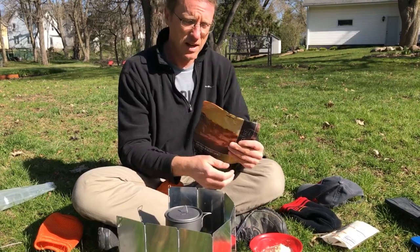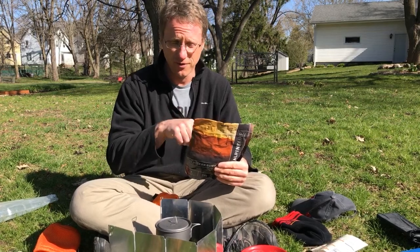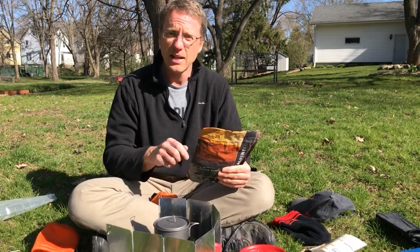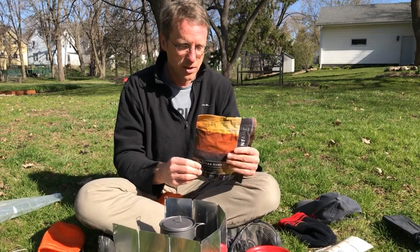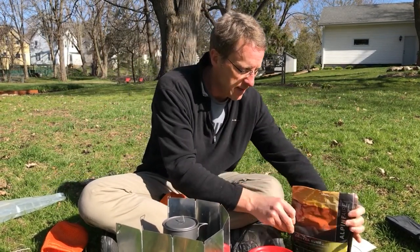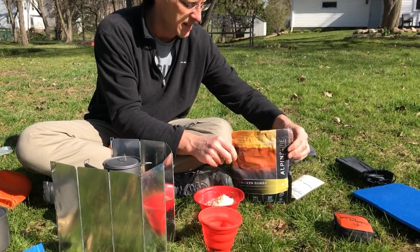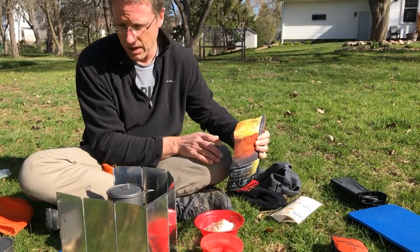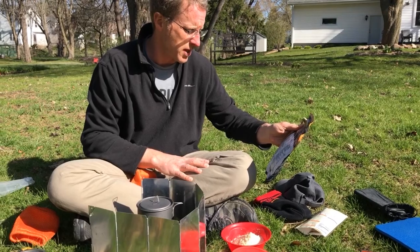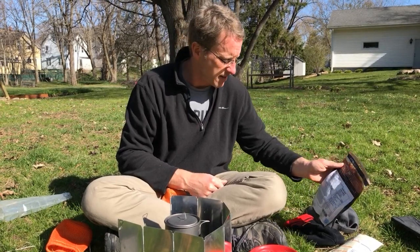If we were doing freeze-dried, I'd open this up — but you don't pour your water straight in right away. There's going to be a desiccant package in here, a little thing that keeps it dry, so make sure you find that because sometimes it's buried at the bottom. Gently stir the mixture in there so you don't end up with all the flavor in the bottom corner. Then find somewhere to set it that it's not going to flip over while it sits for about 10 minutes. Always add a little more water than they say — it means you're more hydrated and less likely to be eating powdery freeze-dried stuff.